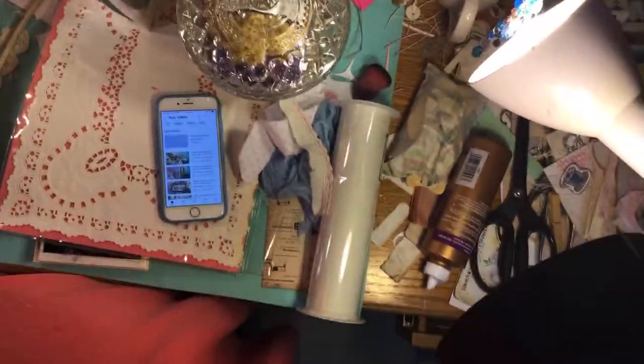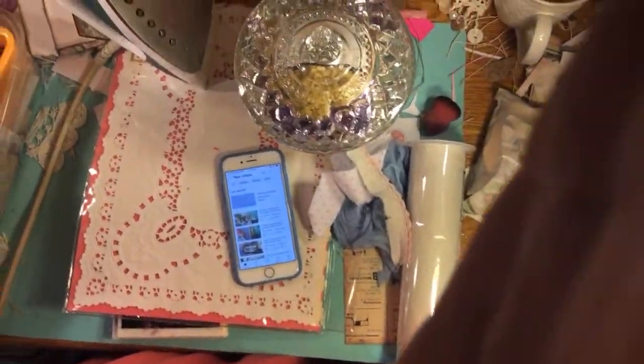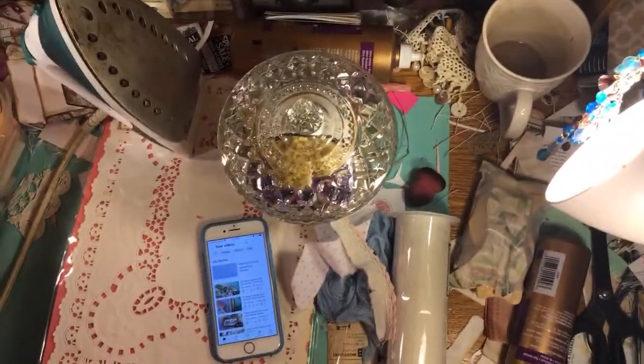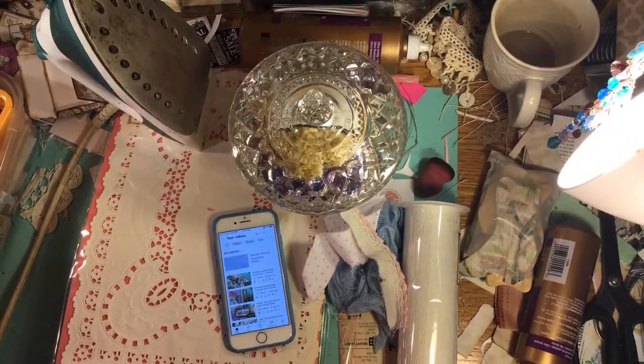I took out the lock, at least. My iron is hot. I got the wax, everything.